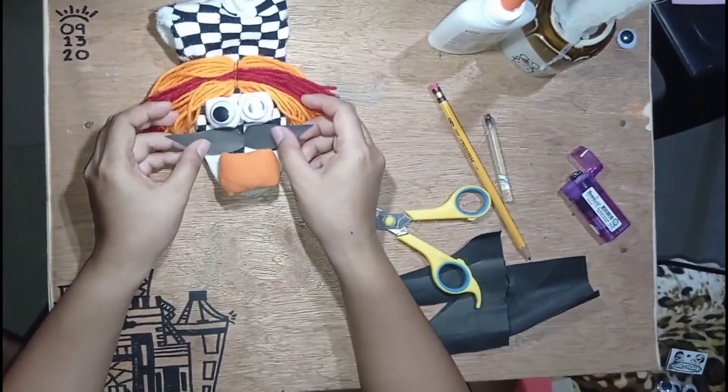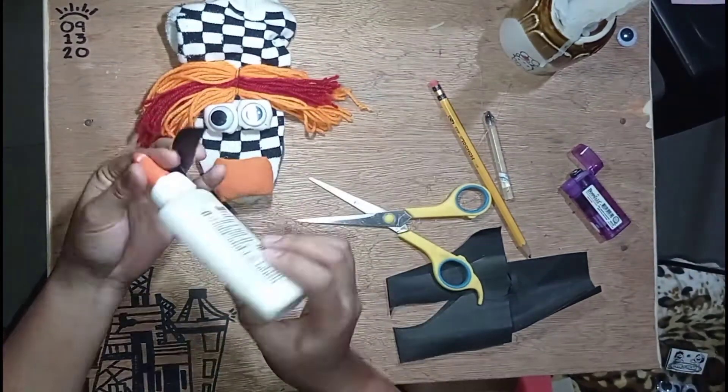And to complete our Mr. Sock Puppet, pwede natin siyang retagan ng balbas.